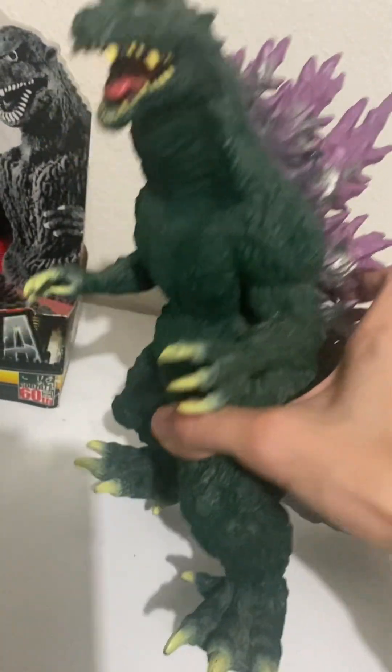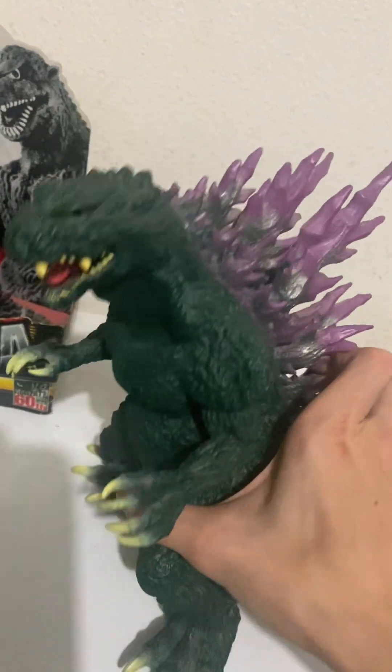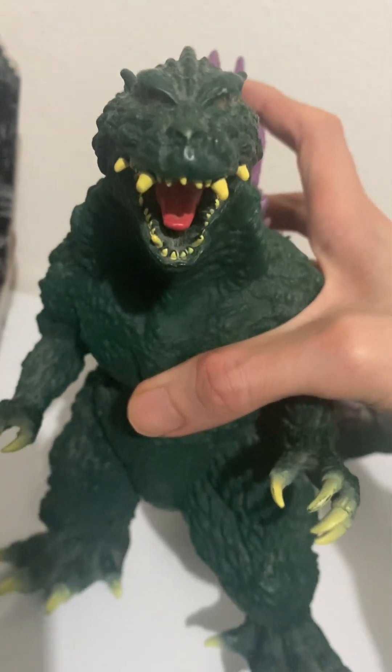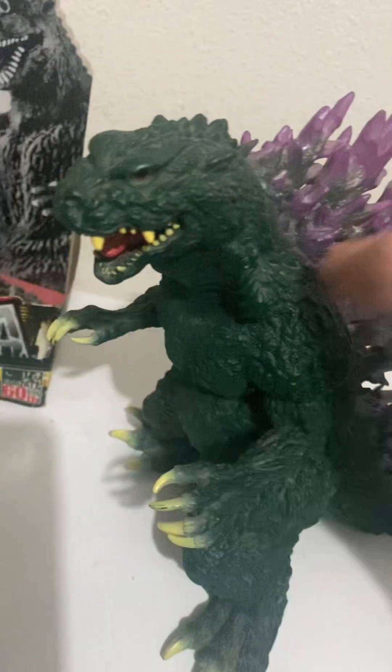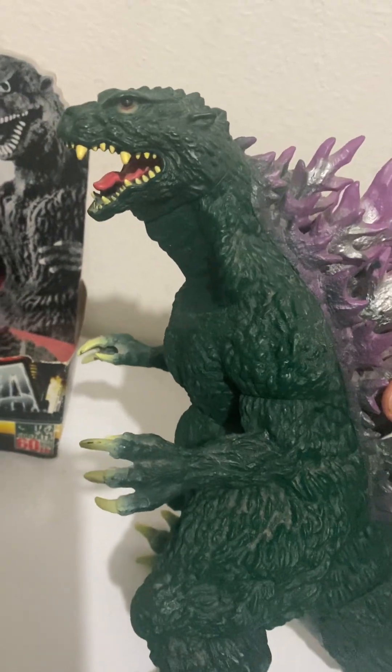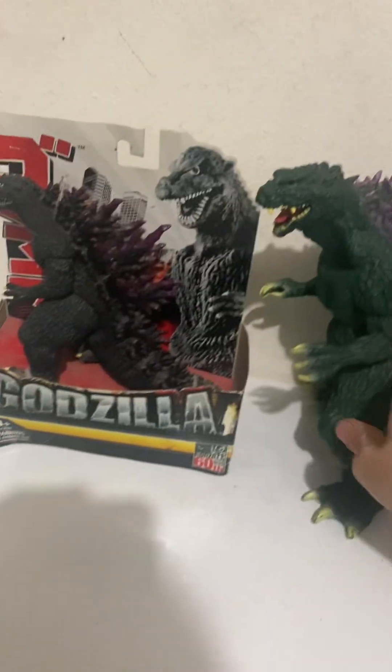It's a hardy toy — you can drop it and it's not going to break. It's almost kind of feline in appearance, the way it looks. It's not quite the typical Godzilla 2000 look; it's almost cat-like in a way.